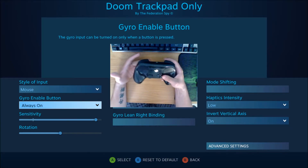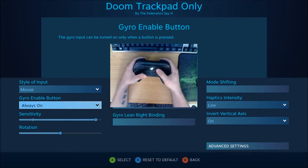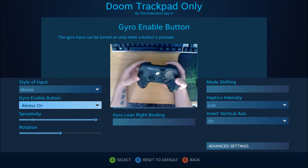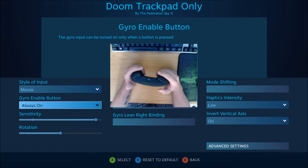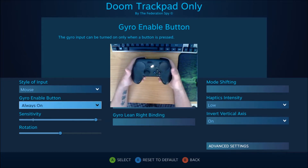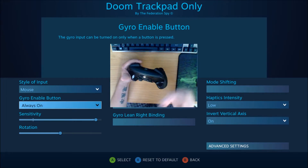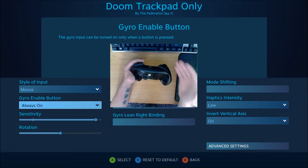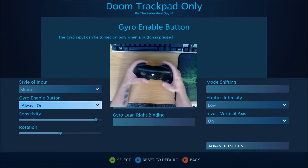But always on has its own inherent problems. For example, if I was in the game and went into the menu, or if I was in a glory kill or cutscene and did not have control over my camera, and I moved the controller or it was not in the same position it was in when I entered the glory kill, menu, or cutscene — when I regain control of my camera, if my controller's in a different position, my gyro will be screwed up.